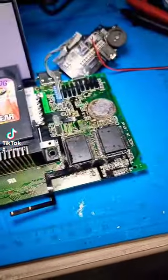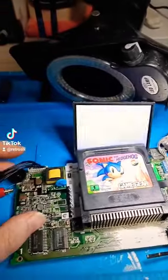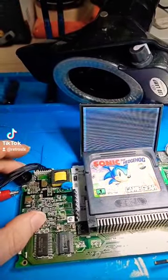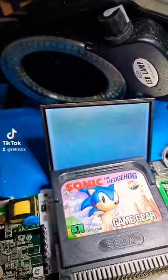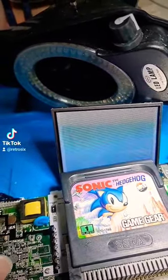All the wires are good, everything probes good, and yet we have nothing on screen. Turning the wheel, as you can see, actually brings back the game.